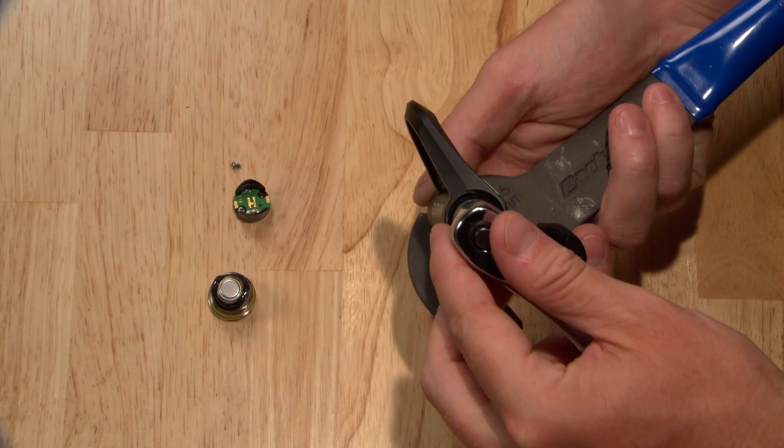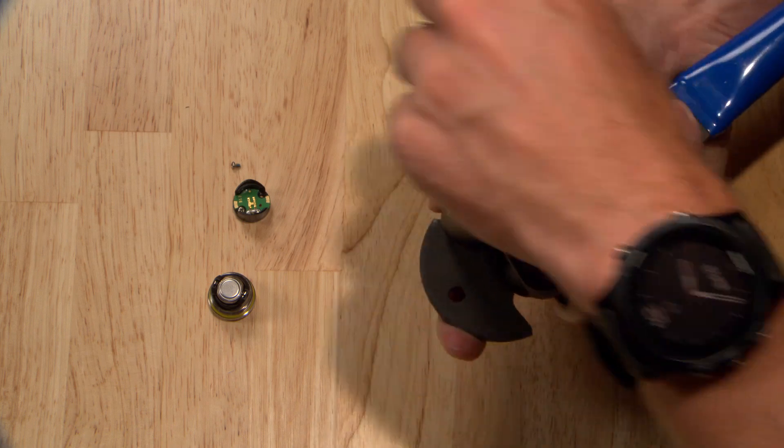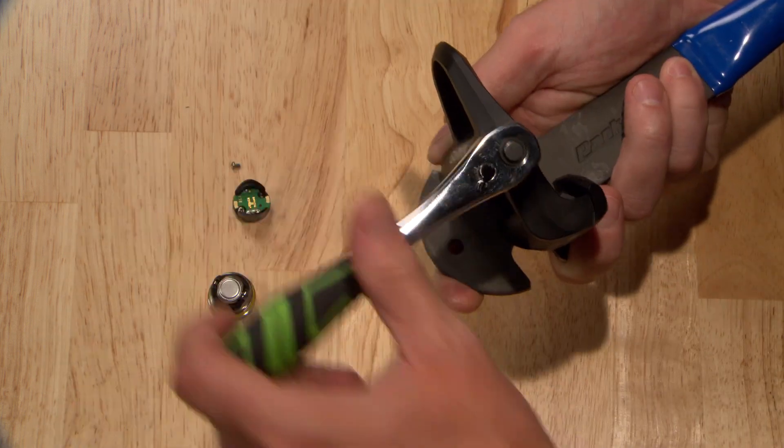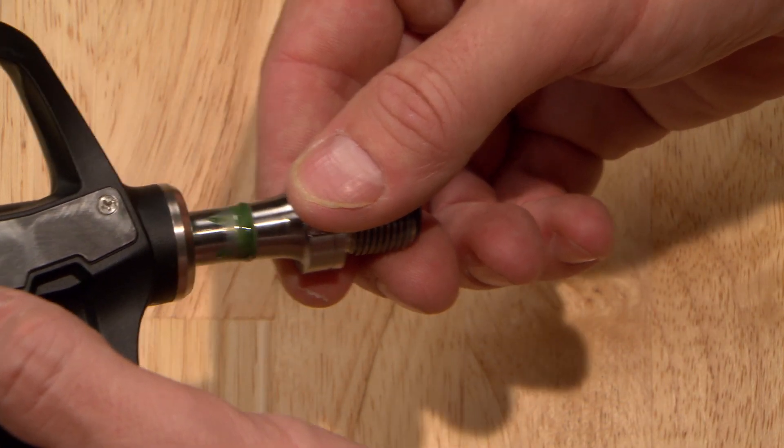Loosen the spindle nut with a 12mm socket on a quarter inch drive by turning it to the left. Use a pedal wrench to keep the spindle from rotating. Slide out the spindle.